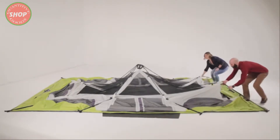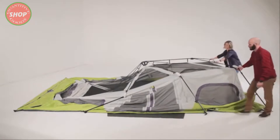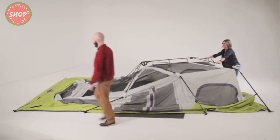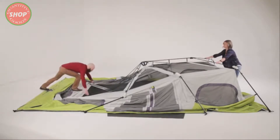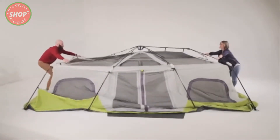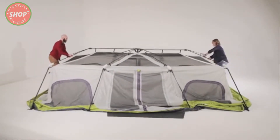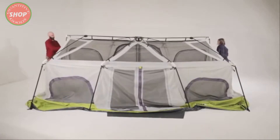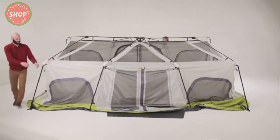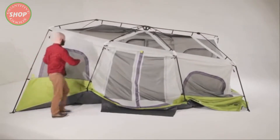Starting at one end, lift upward on the v-shaped ridge poles until the elbow joints flex into a standing position. While one person stabilizes that end, work your way around the tent lifting all of the leg poles until the three hubs are elevated. Extend the telescoping poles until you hear the locking button engage. Repeat until all eight leg poles are fully standing.